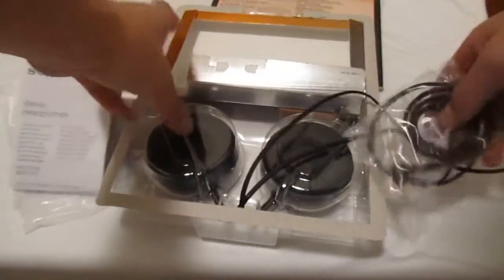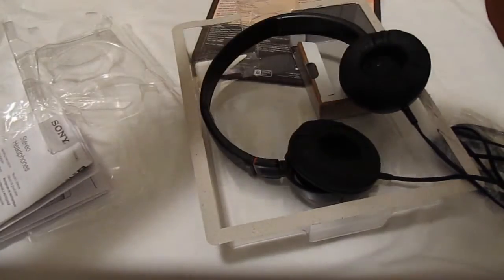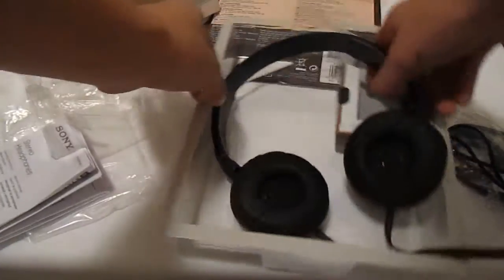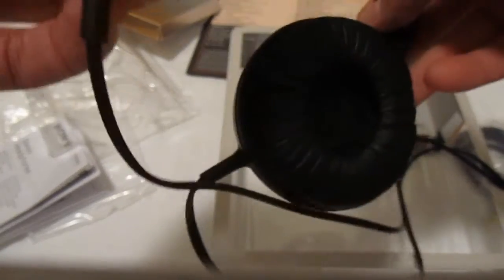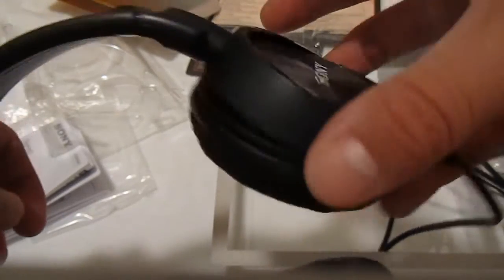Now let's take out the actual headphones themselves. There seems to be some plastic covering — there's the plastic itself. And there's another little insert here: 'monitor headphones from Sony.' And there you have it guys — the Sony headphones themselves. Pretty nice design.